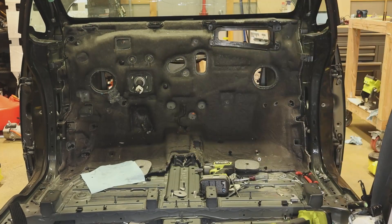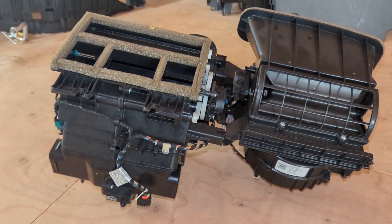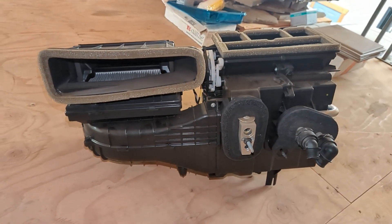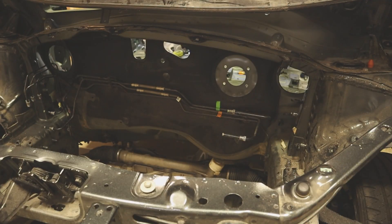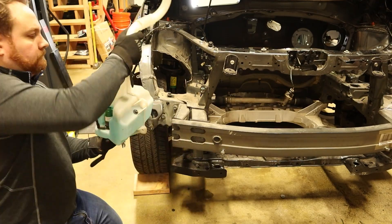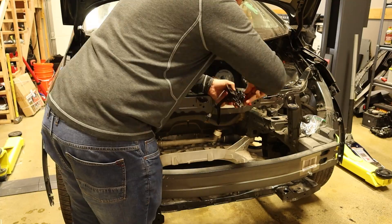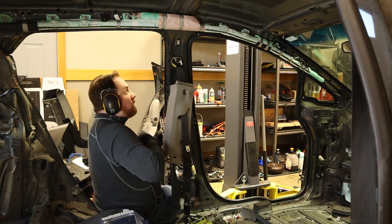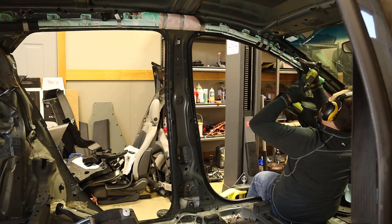This box has an integrated blower motor, AC evaporator core, heater core, and actuators for handling defrost and directing airflow for heating and cooling. Off comes the brake booster, windshield wiper fluid tank, and hood latch, and then back for another attempt at the curtain airbags. I also take off the seat belts while I'm at it. This time I figured out how to remove them, and they both come off pretty easily.